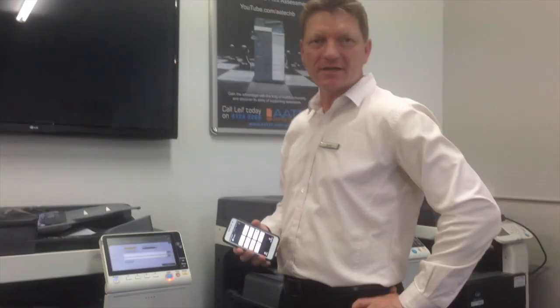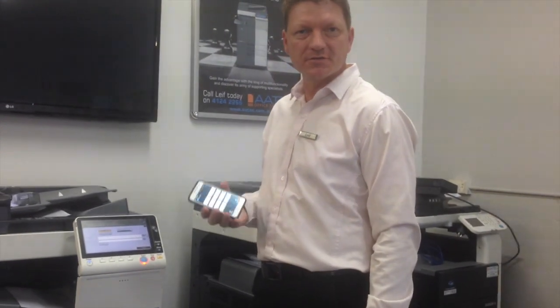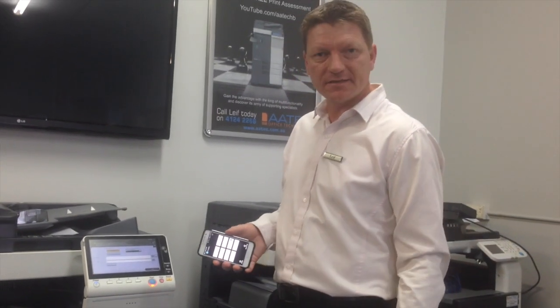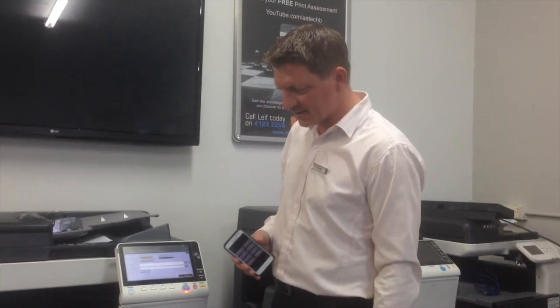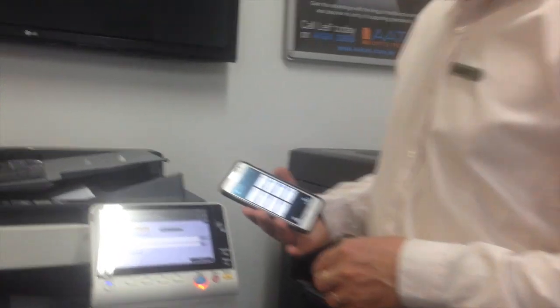Hi guys, Leif here from ATEC Office Technology. Today I'm going to show you how you can use your mobile phone to log in to the new Konica Minolta 8 series of Bizhubs. This one here I've got now is a C368, and I've got a Samsung mobile phone here.